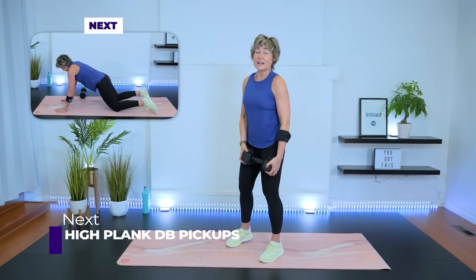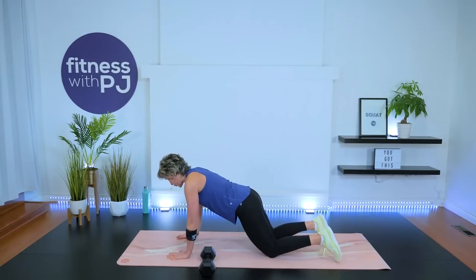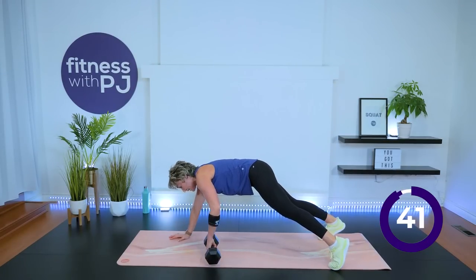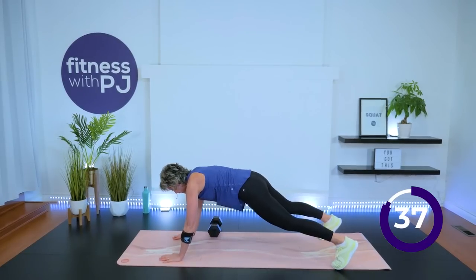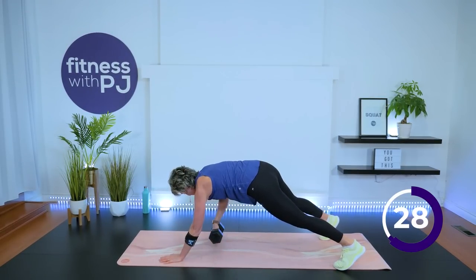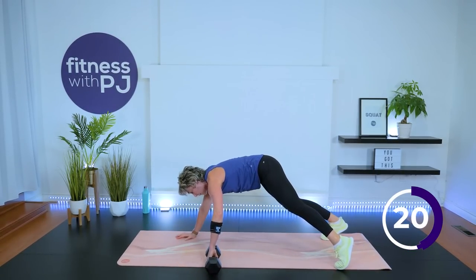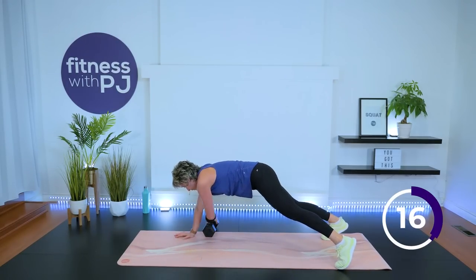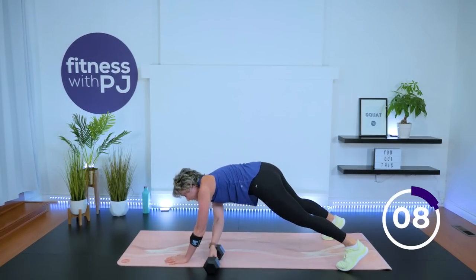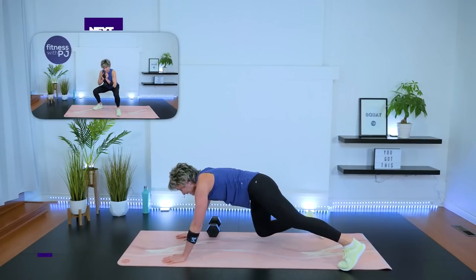High plank coming up in less than 10 seconds — dumbbell behind and just outside the mat on your left side. On the knees if you need to, drop the hips into modified plank — everybody else tuck the toes under. Right hand picks the dumbbell up — you're picking, not dragging it — and placing it with the opposite hand.